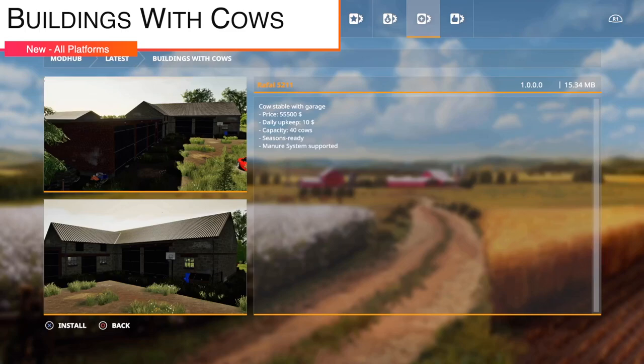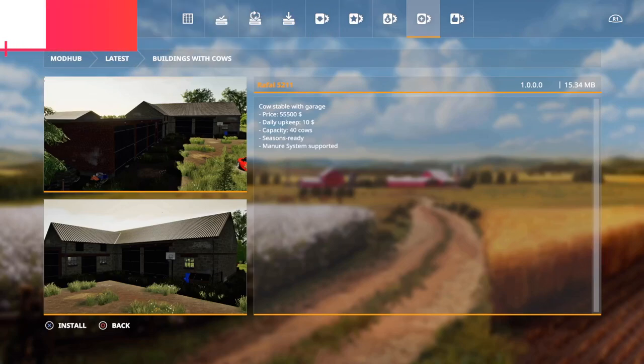Next to last new mod for all platforms is Buildings with Cows — unfortunately a conflicting mod has bricked my animals so I can't demo it. It has 55,500 daily upkeep, 10 bucks per day, a capacity of 40 cows, is seasons ready, and supports the manure system.